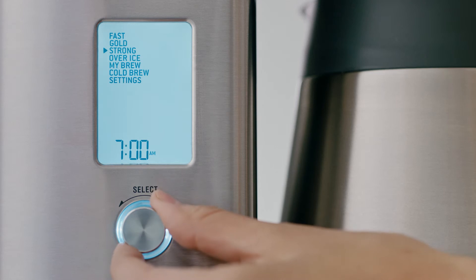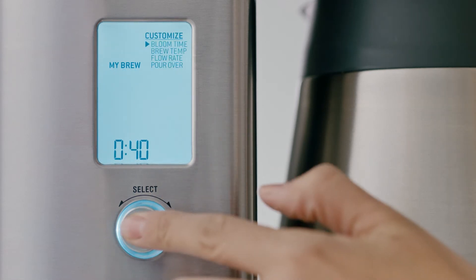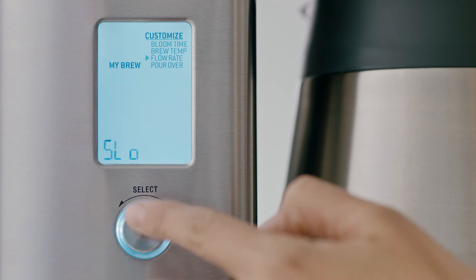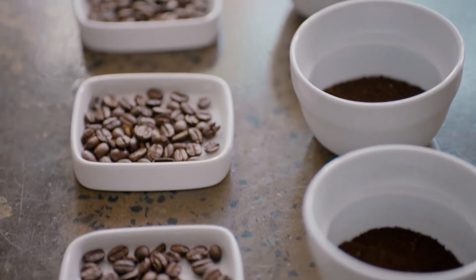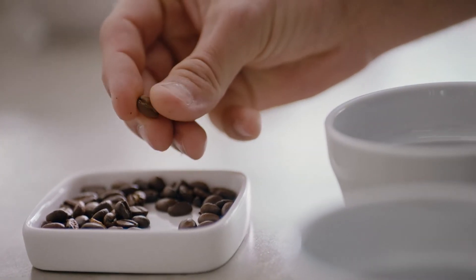Customise with MyBrew by tweaking all the parameters like bloom time, brew water temperature and flow rate to suit the particular coffee you're using, whether it's floral, fruity, earthy and so on.